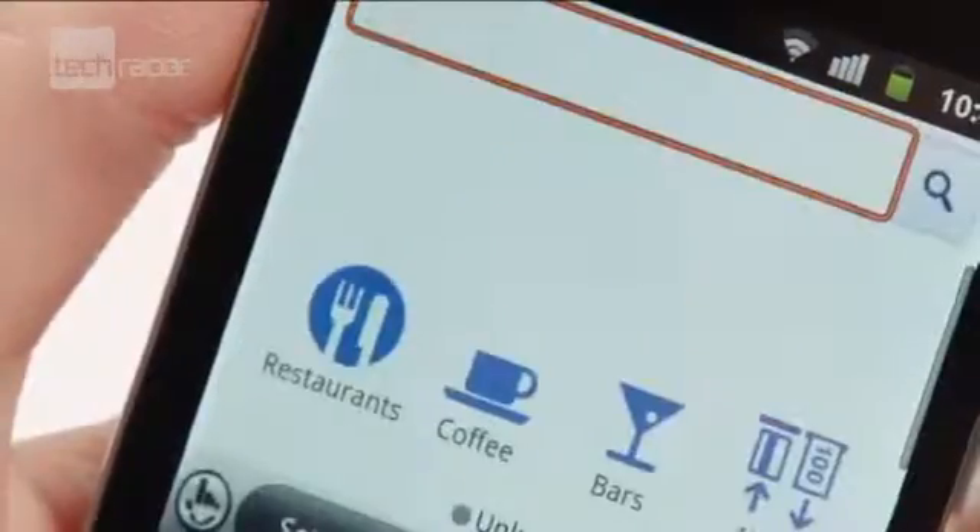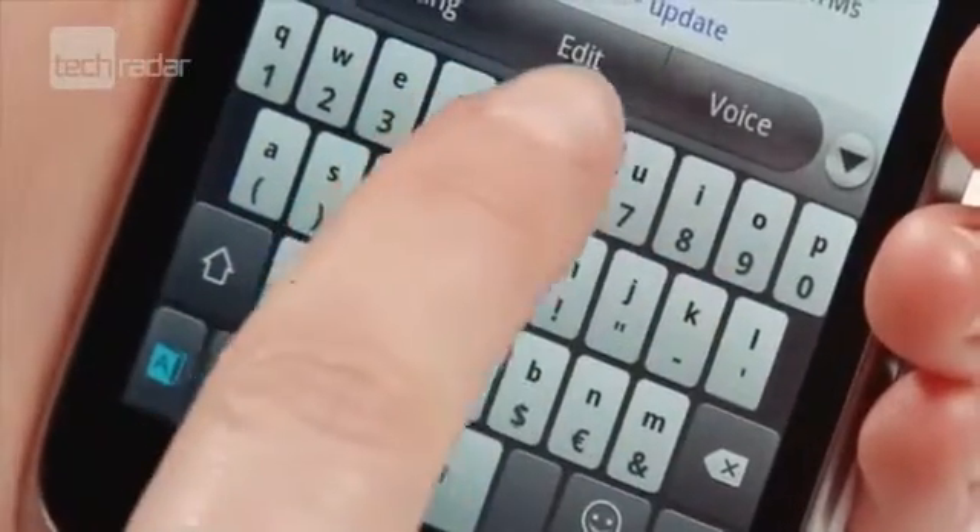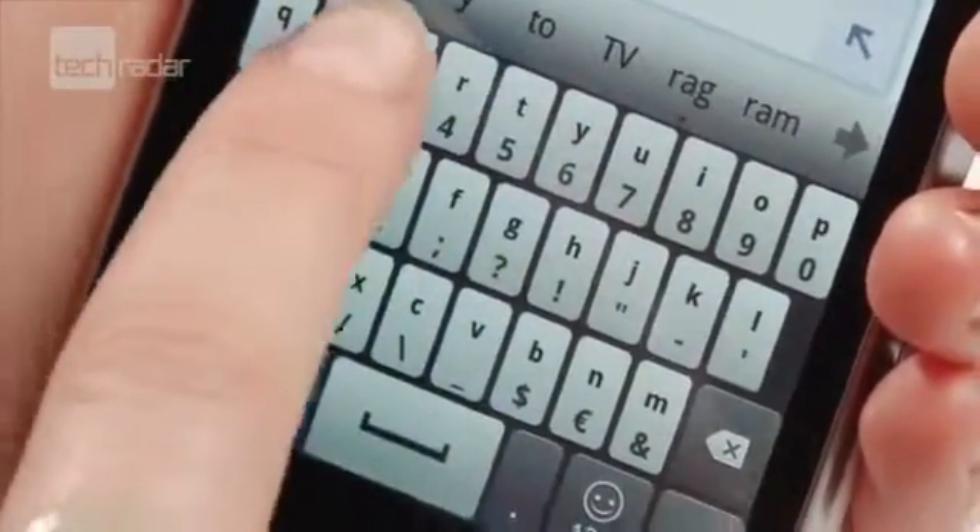In portrait, the keys were quite small, and did mean we made mistakes typing, plus the layout of the keyboard wasn't the easiest to navigate.